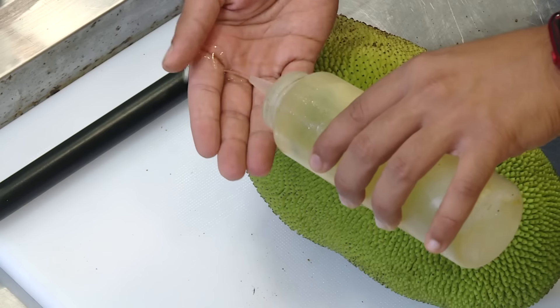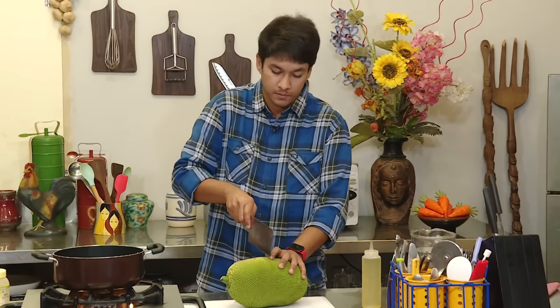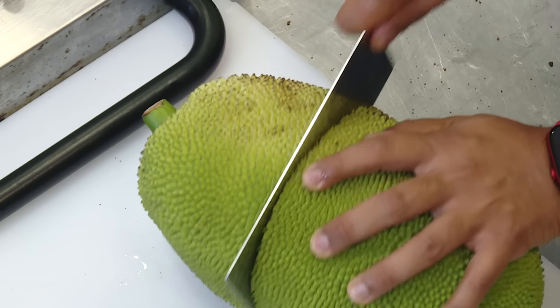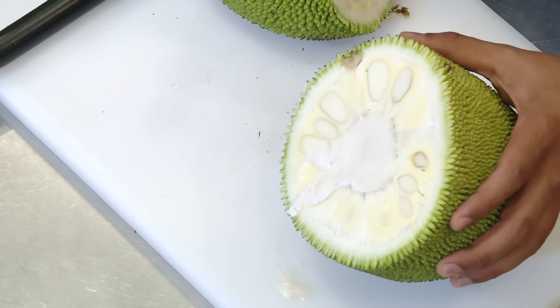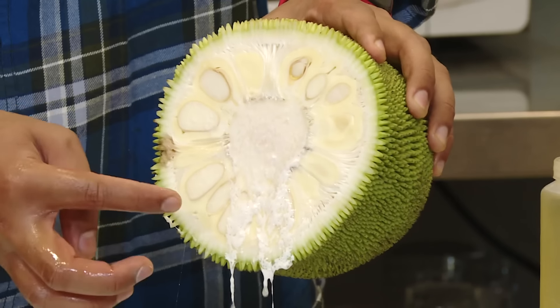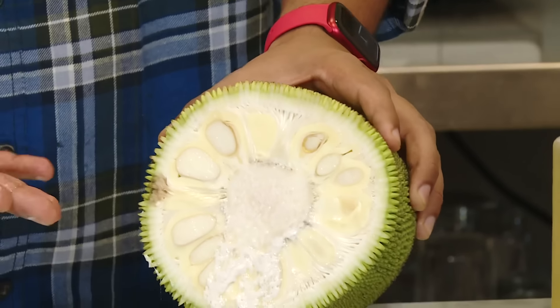We're going to put it in a bag. We're going to put the oil in the bag. We'll put a bit of oil on the bag — you can put oil in the bag. So let's put the Panskai in the bag. We'll put this Panskai, and a lot of the gigan in the bag. So, we'll put oil in the bag.